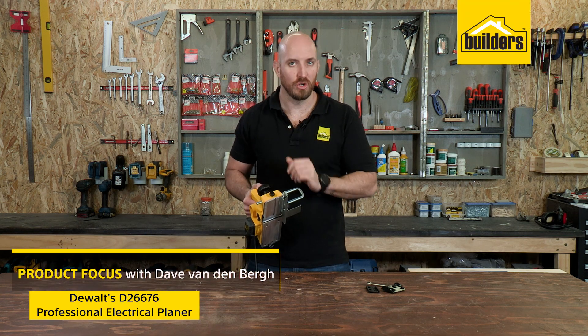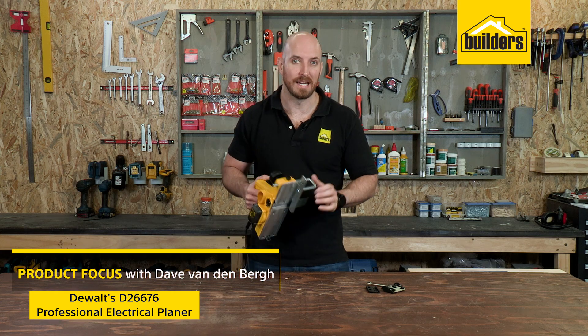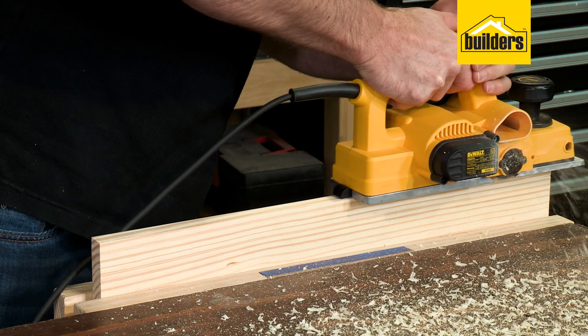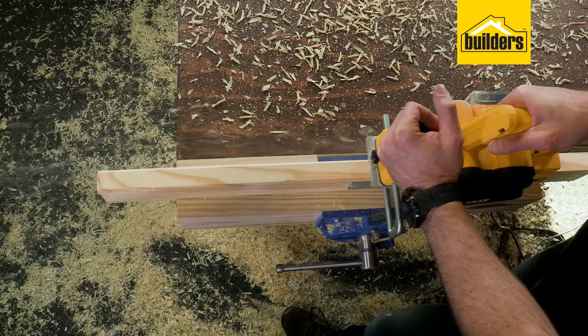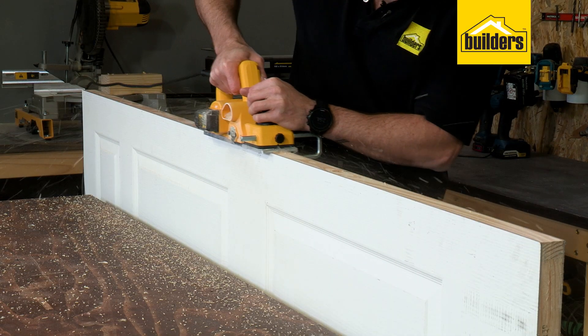Planing is the most effective and efficient way to remove lots of material quickly. This professional electric planer from DeVault has a lightweight and compact design, is easy to use, and is ideal for trimming wood projects professionally.